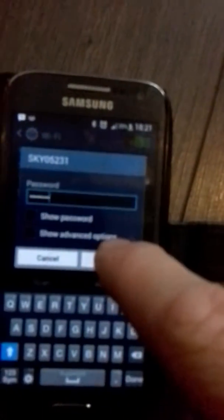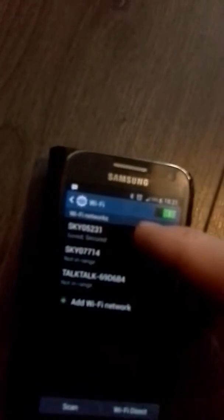Enter your password, then once you've entered it click on connect. Once you've done that, it will say that it's secured, then show obtaining IP address, and then it will change to connected.